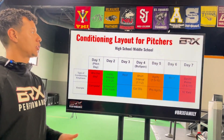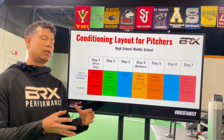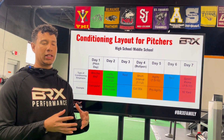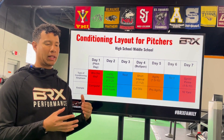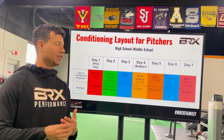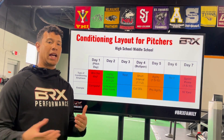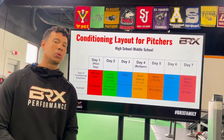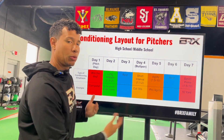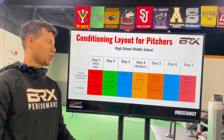Here we're going to look at some conditioning layouts — this example is for a high school or middle school starting pitcher. With relievers, we want to avoid as many long intervals; focus on short interval agility, because for the most part they're getting some of their work through games. If they're a two-way guy — a position player and reliever — they're getting most of their aerobic work through practice and being on the field daily. Starting pitchers might be missing some of this. They generally have seven days to recover between outings, though sometimes the rest is shorter, so you have to adjust.